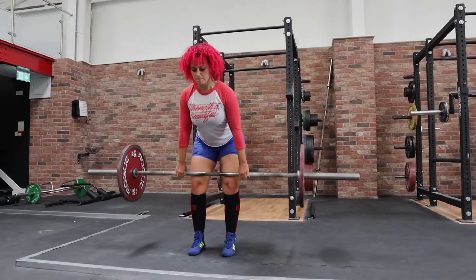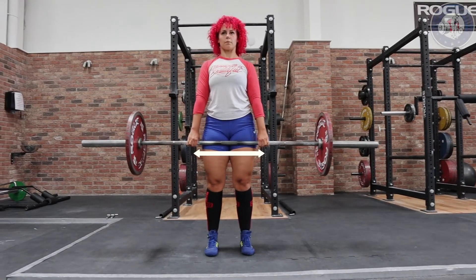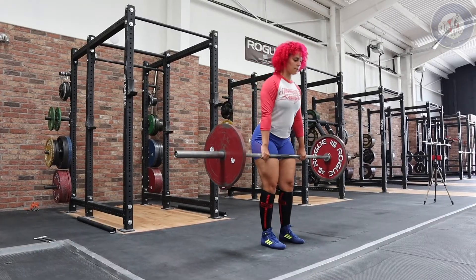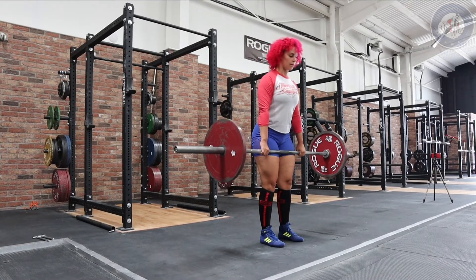The foot placement should be roughly hip width apart with the feet turned out slightly. The hands will be just outside the hips and thighs. I would recommend using a double overhand grip as being demonstrated.